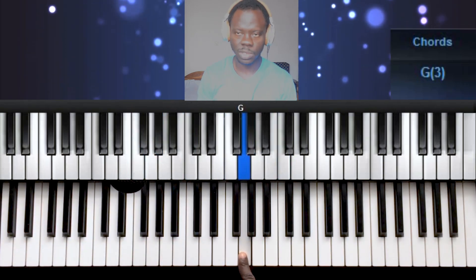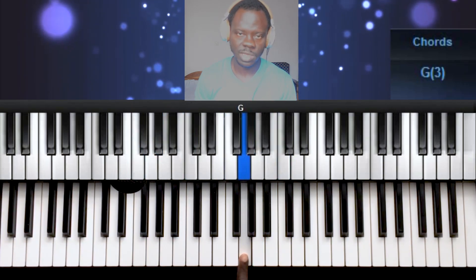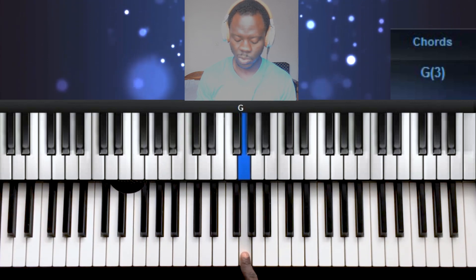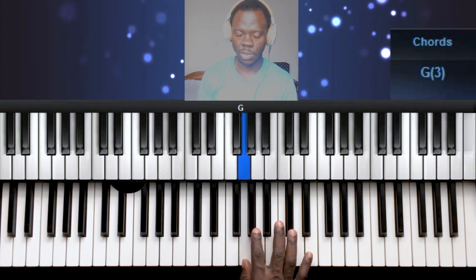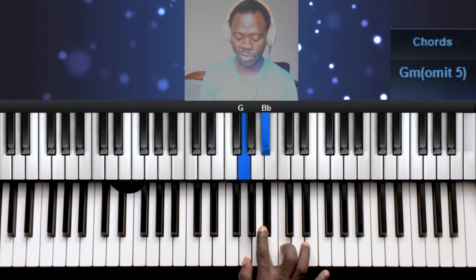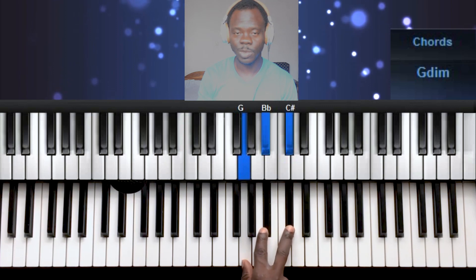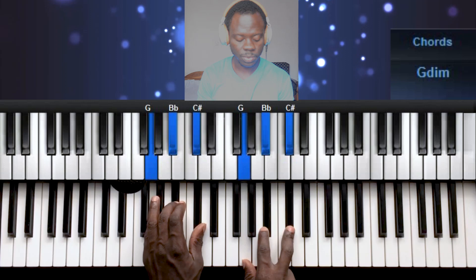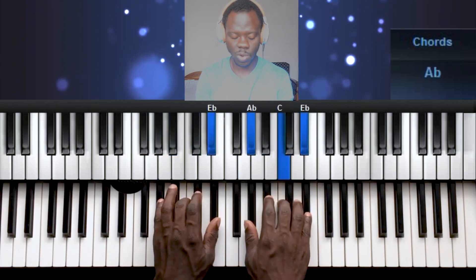This is our 7th note and we always build a diminished chord on the 7th note. So you stand here and count 3 steps: 1, 2, 3 — 1, 2, 3. It becomes your diminished chord. You form that same chord and then back to 1.